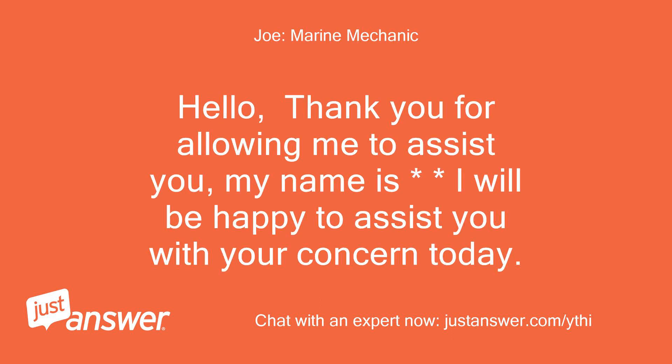Hello, thank you for allowing me to assist you. My name is Joe and I will be happy to assist you with your concern today.